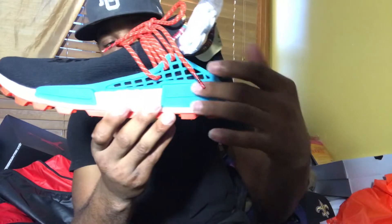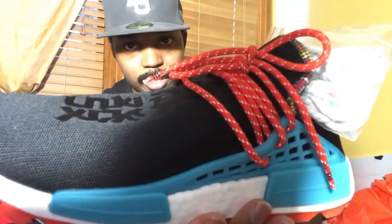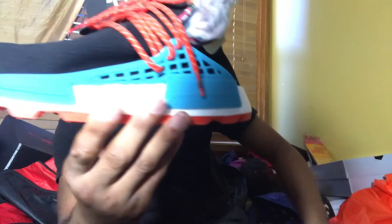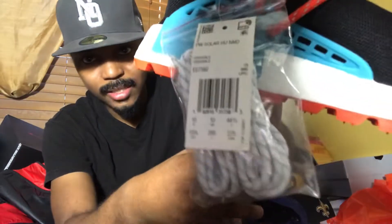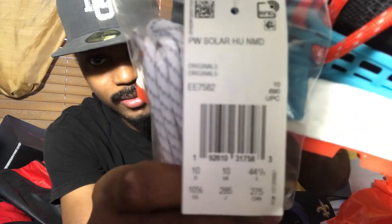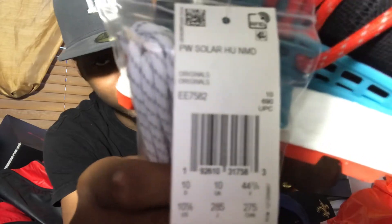As y'all can see, it has the netting on there, which is different than the typical NMD. It also has the burnt orange laces on there — this Pacific Blue Solar. To me, this is burnt orange on there. The shoe laces do have 3M on there. It comes with a spare set of white laces, which I think looks better on the shoes if y'all want to switch them out. And as y'all can see, it has a size tag on there as well. The shoe also has the label on the box.